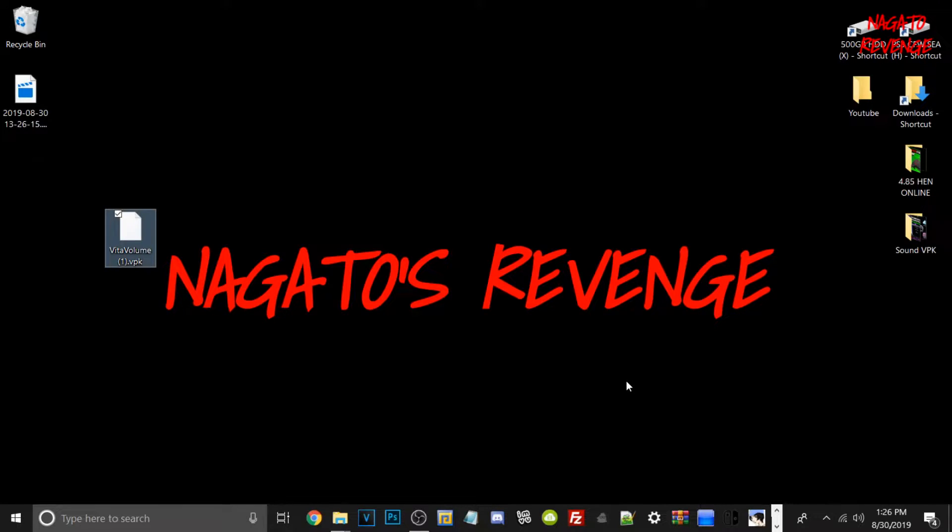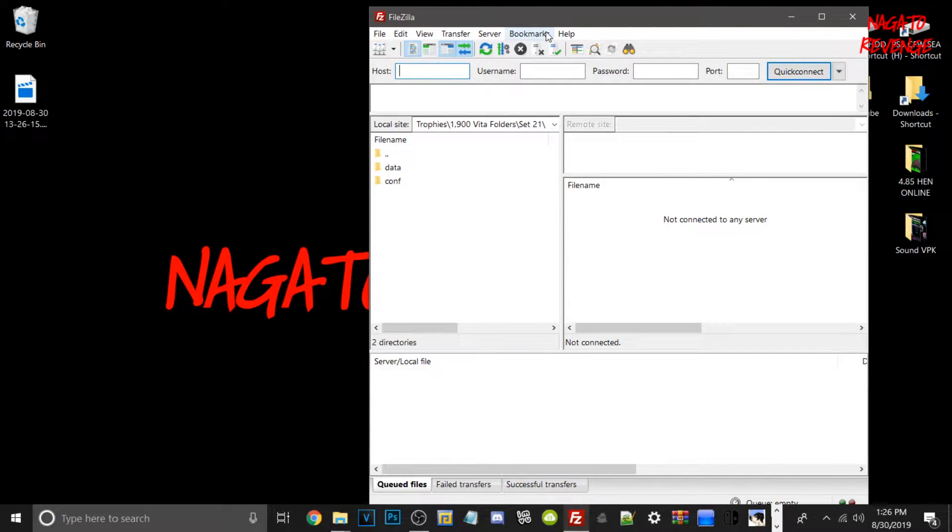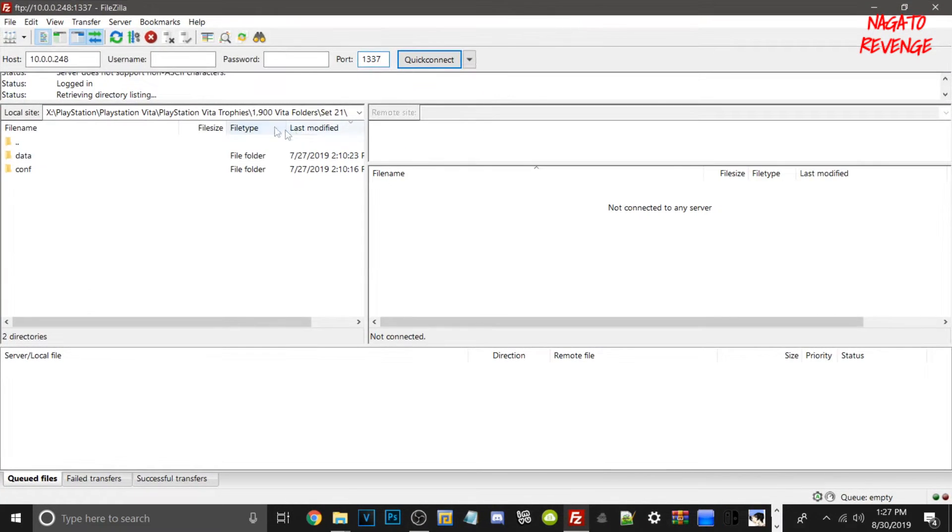Alright guys, so we're back on the PC. Here is VitaVolume.VPK, and what we're going to do is open up FileZilla FTP client. Assuming you've been watching my videos or you're a normal modder dealing with PlayStation 3 or Vita, you probably already have FileZilla installed. It's just a regular EXE that allows us to connect and send files via our internet connection from our PC to a Vita — this does work with PS3s as well. If you don't have it installed, I'll have a link for FileZilla that you guys can check out. What we need to do now is type in our Vita's IP address in the host field. The port is 1337, and then all you have to do is wait for it to connect.